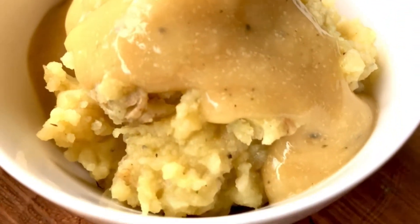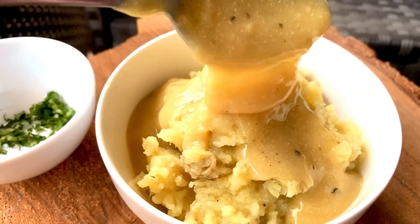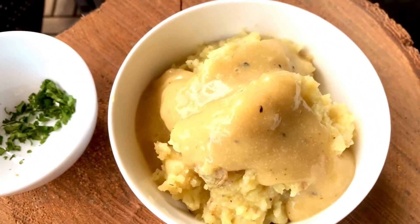This can go on your mashed potatoes, tofu steaks, a holiday meal, poutine, or with biscuits — whatever you like gravy on, this is so delicious.